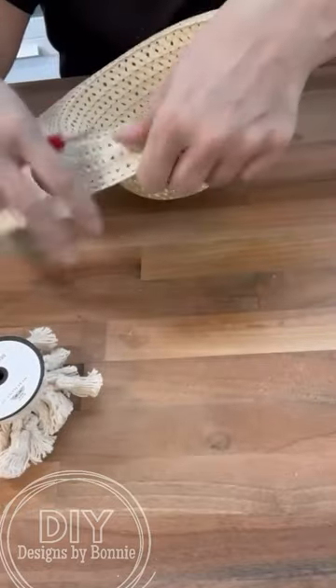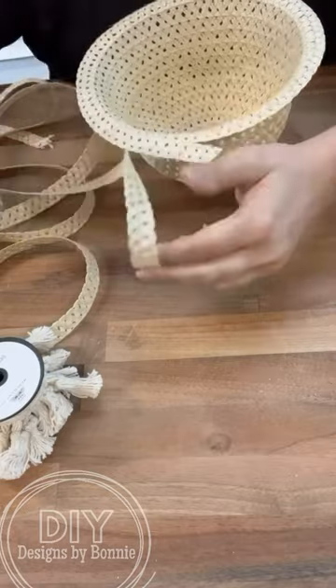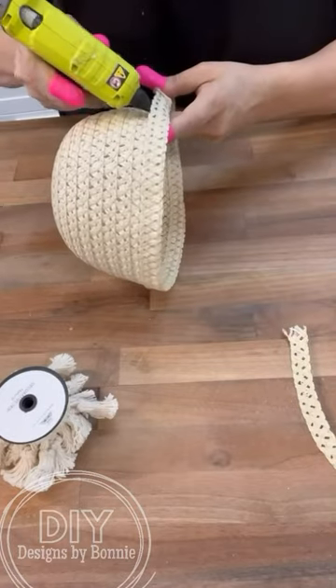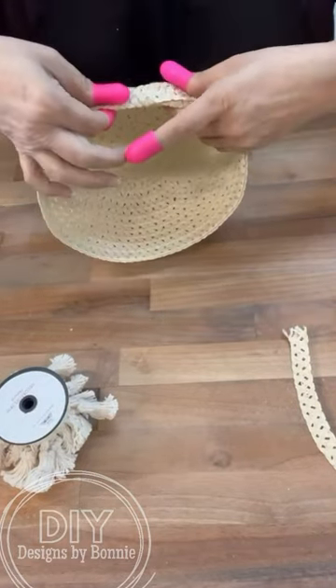So I'm just going to start pulling the brim off of the hat. I'm going to cut down to where there's just one width of it left around the head part. Then what we're going to do is take that and hot glue it back over that one, and then we're going to start hot gluing the whole thing down to give us a nice clean edge.